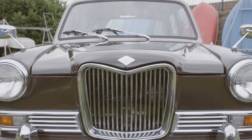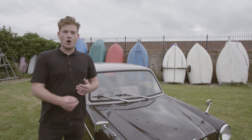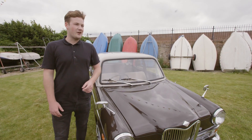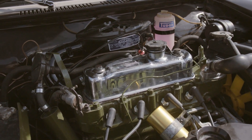The most fun part of the whole project was really just sourcing the parts, the little details on the engine that just make it look so much better. I found a chrome rocker cover — I came across that and I was like, that looks amazing. For me, that was fun, really giving that car the little styling edge.